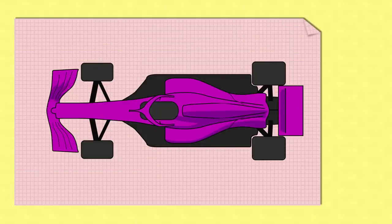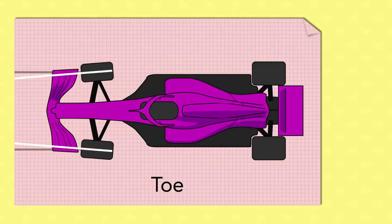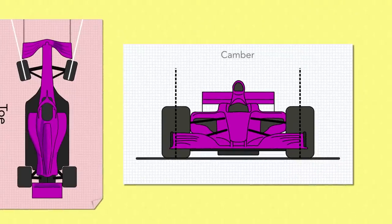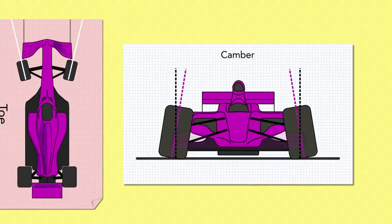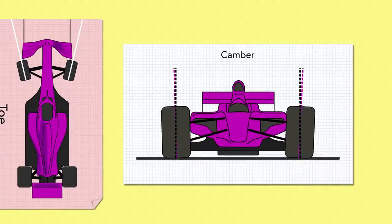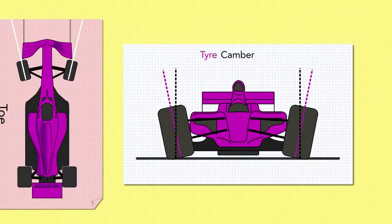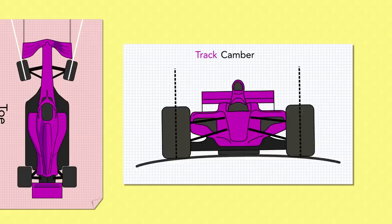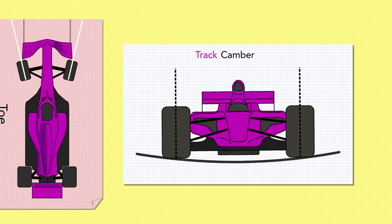And now on with the main video. In a previous video we looked at tow — the angle of the mounting of the wheels in relation to the car's longitudinal direction. So I thought, why not have a look at camber, which is the angle of the mounting of the wheels in relation to the vertical. This video is about tyre camber, but you might sometimes hear reference to road or track camber, which is the angle of the track surface itself across its width, which could be banked or sloped in design.